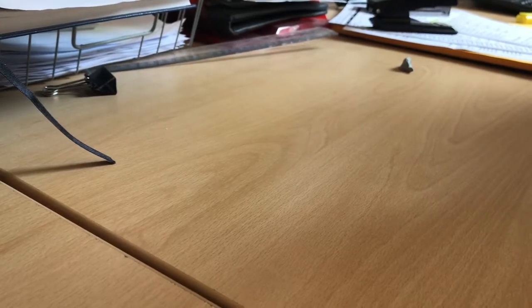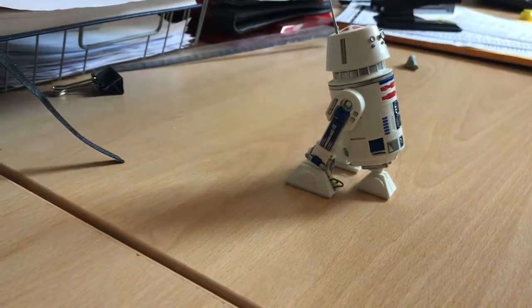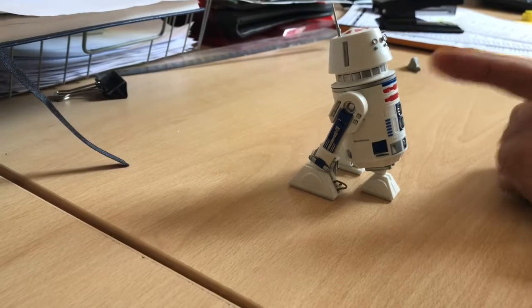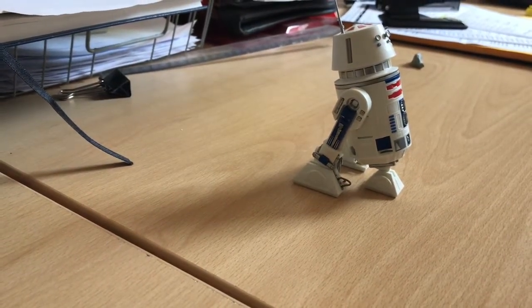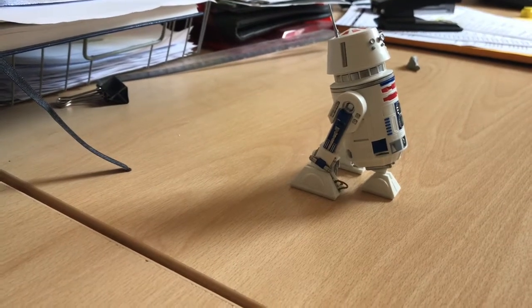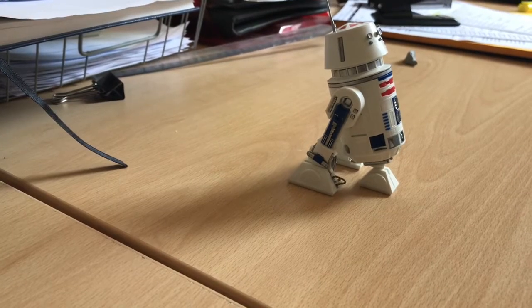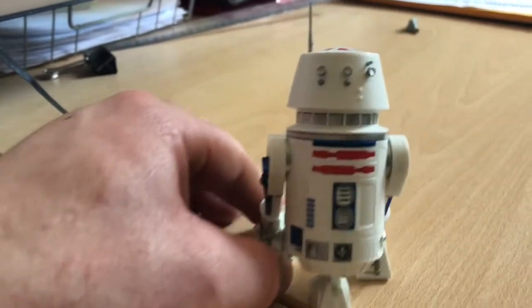So I'm going to paint R2 - I'm going to spray him black and paint him white. Also the blue: because of the dome I'm going to have to fill it and spray it silver, and some of the blue bits have to go in before you put it together. What I'm going to do is paint the blue, but I was looking online over the last couple of days and R2 is not blue - it's not actually blue.